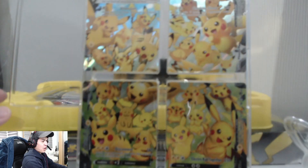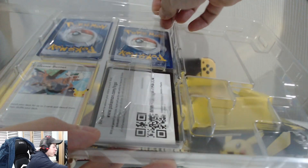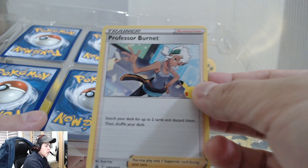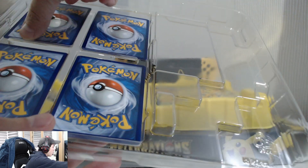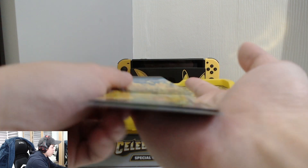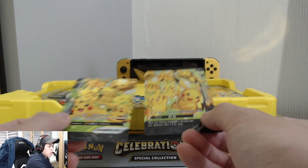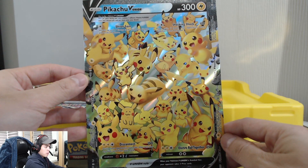We've got these four individual cards which make up the jumbo card basically. As we open this up, there's a trainer card in there too! We are greeted with the promo card, and we got a trainer card — Professor Burnet — which I did not know came with the V Union. We get these four individual cards: the top half and the bottom half, which makes up the full jumbo card. It's pretty cool that those four individual cards make up this jumbo card — quite a unique thing.